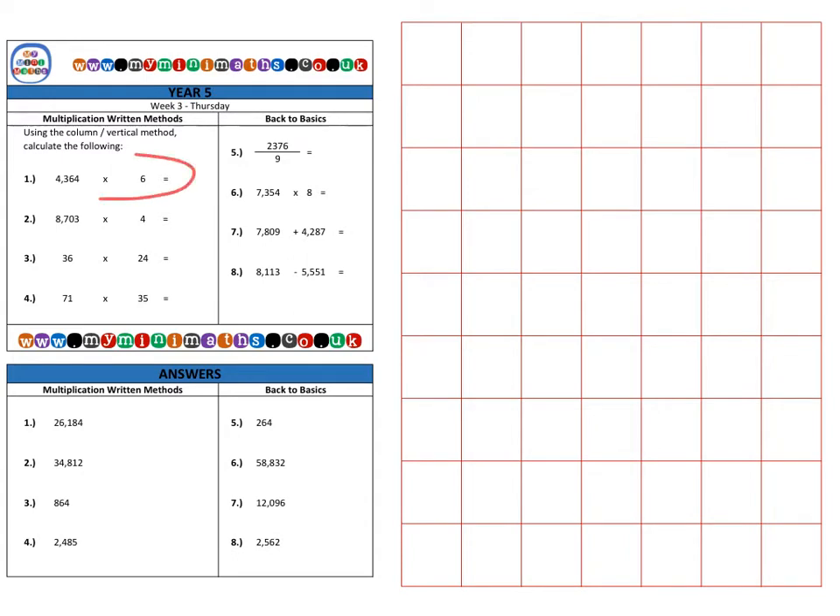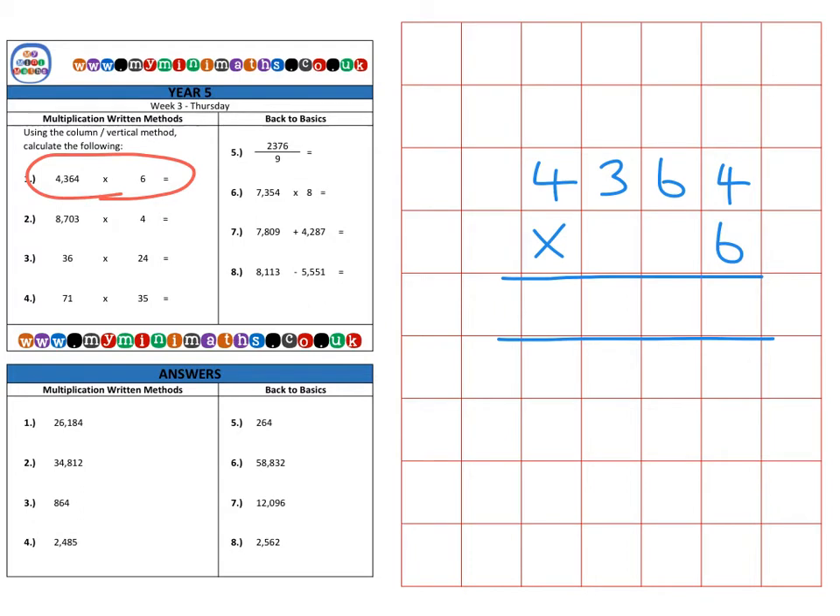So first of all, on to question one: 4,364 multiplied by 6. We're going to use the condensed method. First of all we're going to multiply the 6 by the 4 units — that's 24 — so we place the 4 in the units and carry the 2 from the 20 into the tens column.